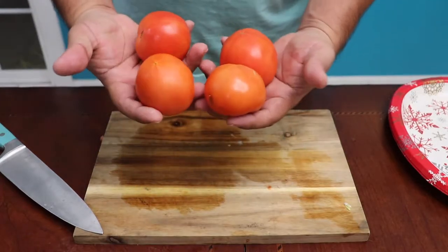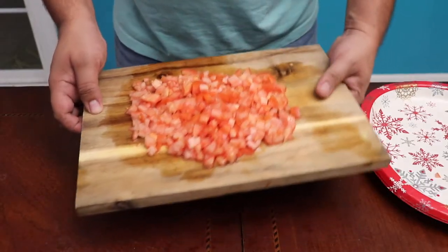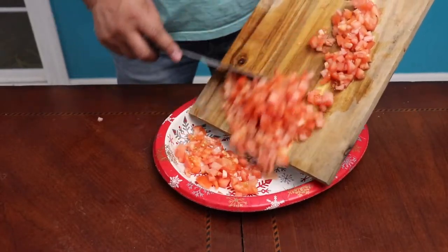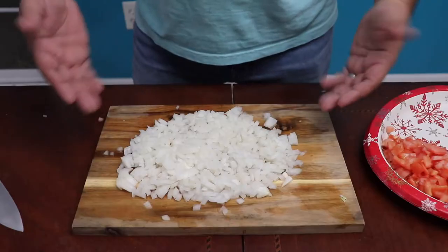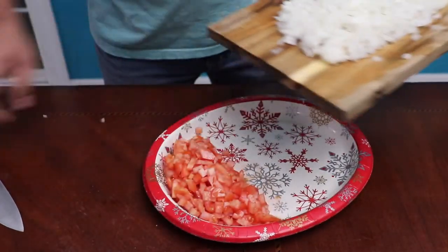Time to chop these tomatoes. All you got to do is just go like this and there you have it. Just put it on your plate and keep chopping. Next thing is the onion — do the same thing. And there you have it. This is the easiest way to chop these onions because they're making me cry.